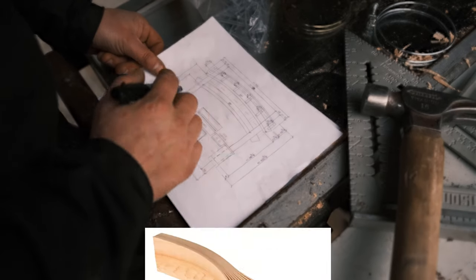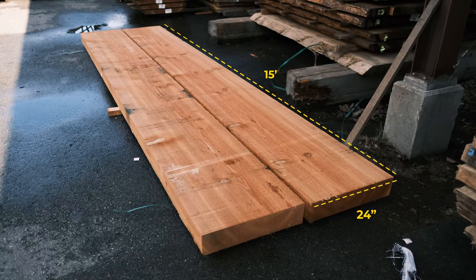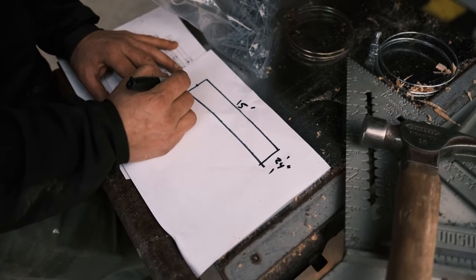A lot of the time what people would do is actually laminate boards and glue the arc. This one is gonna be quite large, so we start with a 24-inch piece in width and a 15-foot long piece.